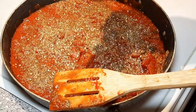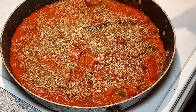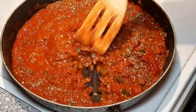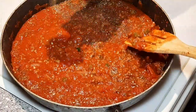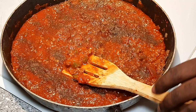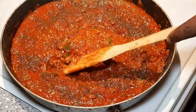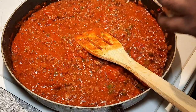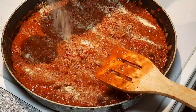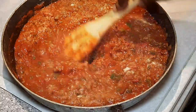I mentioned Italian seasoning but I forgot I didn't have any, so I'm using basil, rosemary, and some herbs like that to get that flavor in there. We're going to add in a little black pepper and get that incorporated. Season it the way you like — this is the way I like to season my spaghetti. We have some more garlic too. We love, love, love garlic in our pasta sauce, so we go a little heavier with the garlic. All we're going to do now is cover this up and let it simmer for a little while.